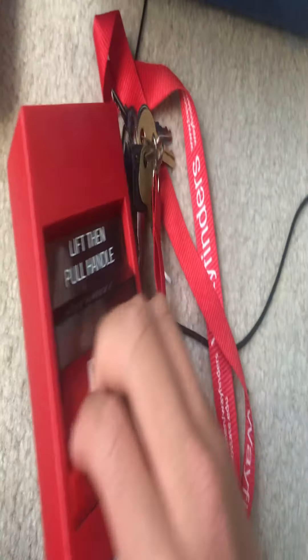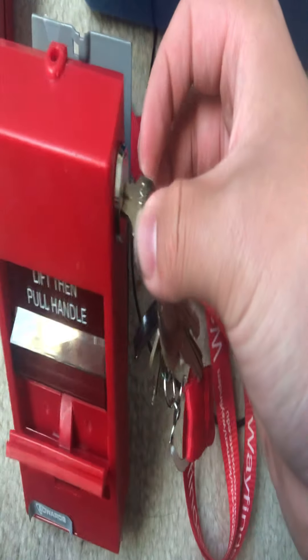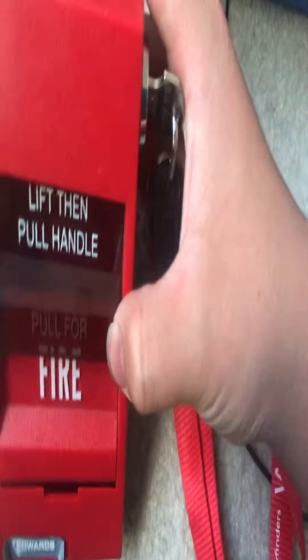This one takes a CAT 40-655 key. So this pulls down — you lift this and you pull down. In order to reset it, you insert the key, turn it, and open it. It has to be reset because you can't close it otherwise. Put this down and then close it.